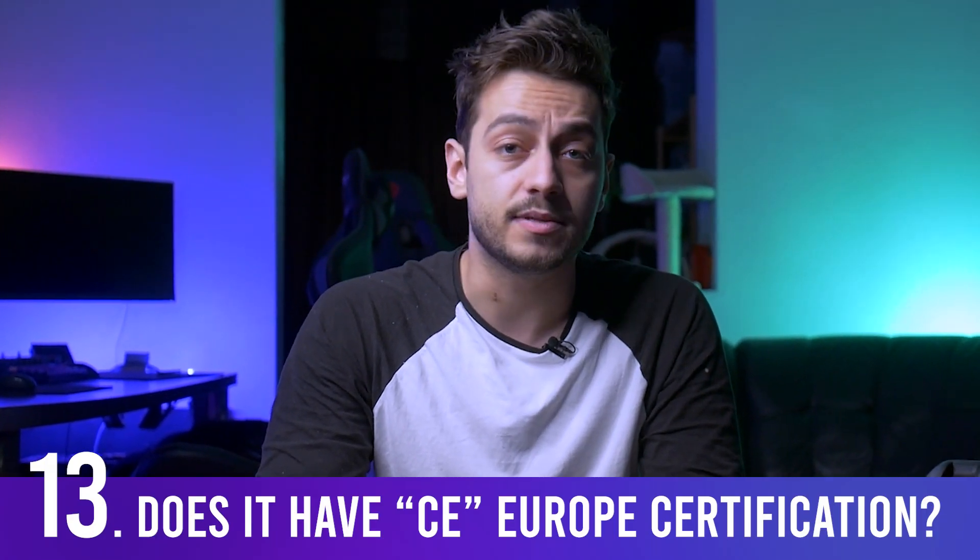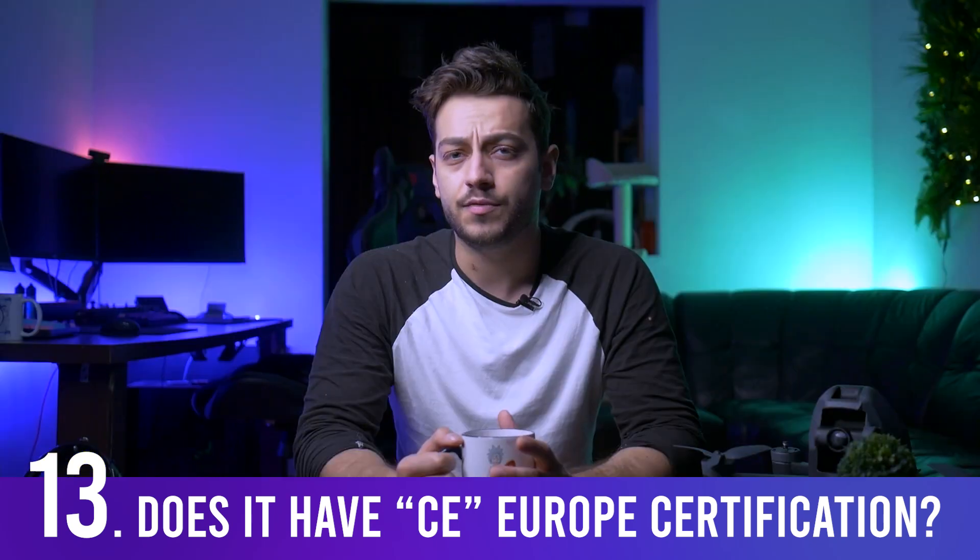Does the DJI FPV drone have CE European certification? Unfortunately these new versions do not. The European certification means the drone can pass certain tests regarding the new European laws and can legally fly farther. Hopefully it will come in a future version.